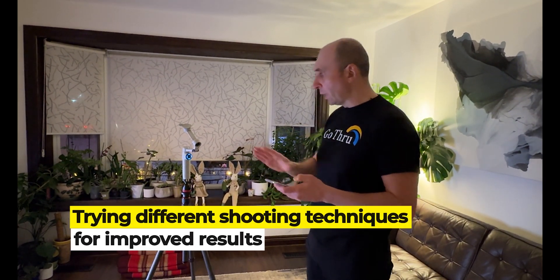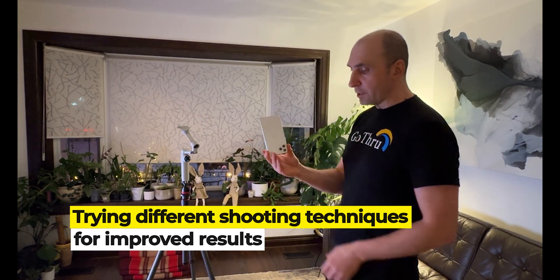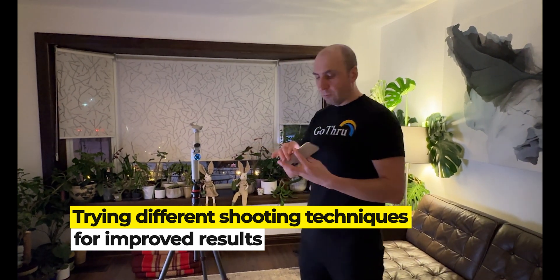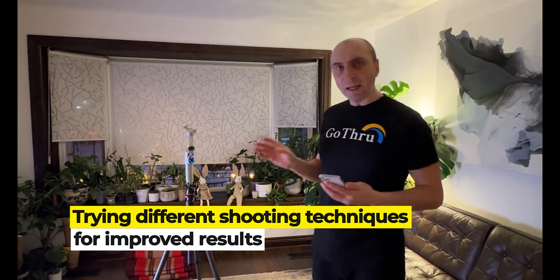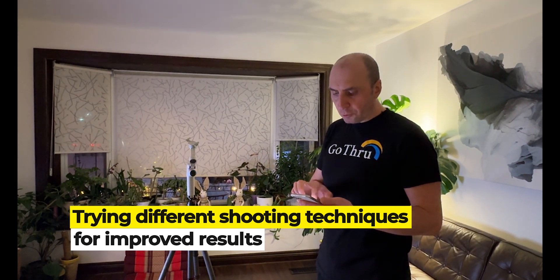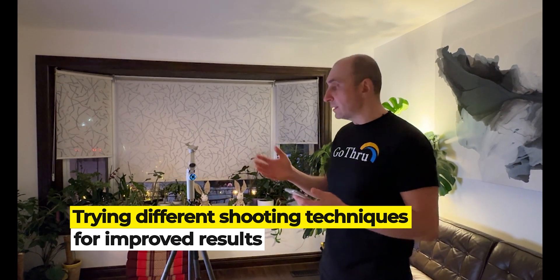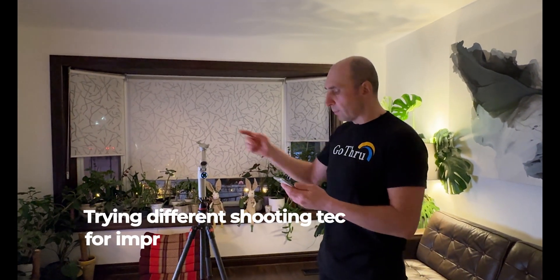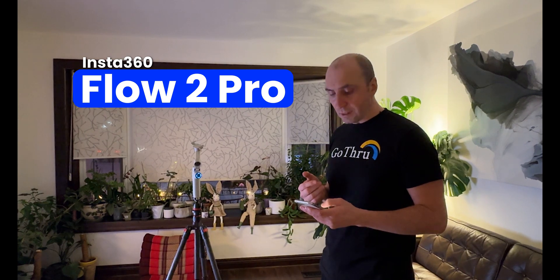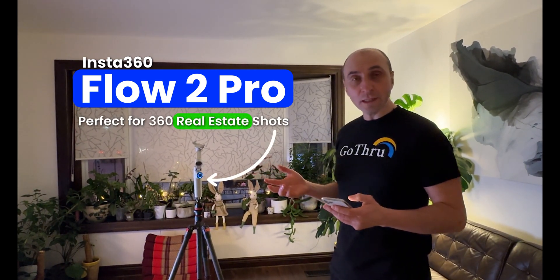I did play with the phone and the arm and I tried reversing the phone and shooting in reverse mode. You might get a bit better results if you do that. It's up to everyone to decide what is the best way to shoot — normal or in reverse. But this is the Insta360 Flow Pro 2 and how to shoot 360 images for real estate.